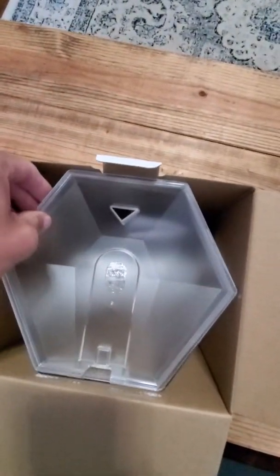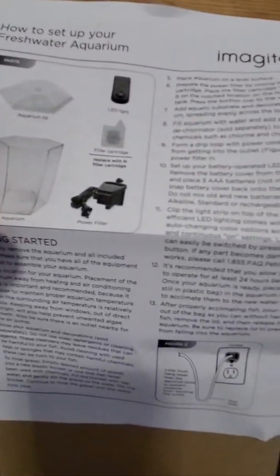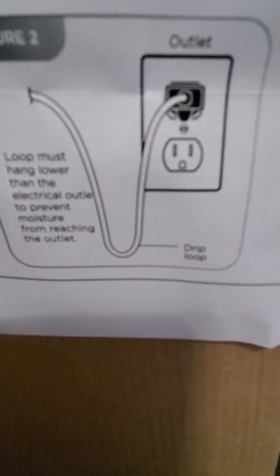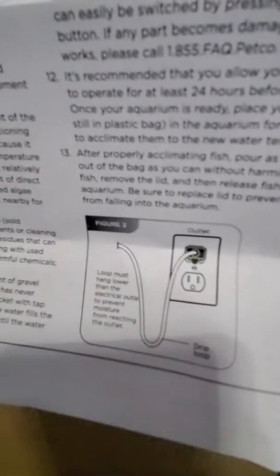It's a nice hexagon design. Inside you'll find the instructions — pretty straightforward how to set it up, not very difficult. Just make sure that when you plug it in, there are no straight lines going to the electrical outlet. You kind of want to have it drip down a little bit in case it does leak, so you're not shorting anything out.